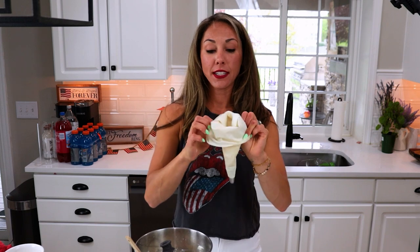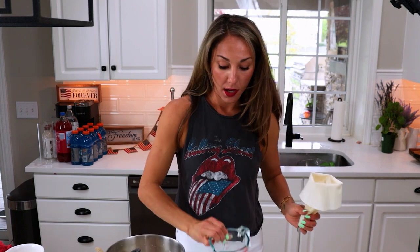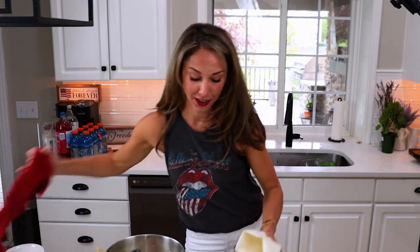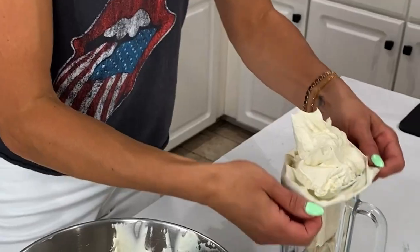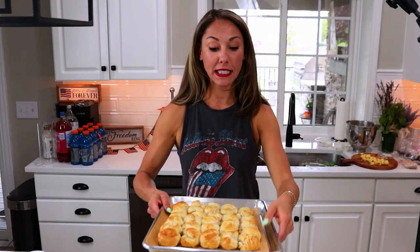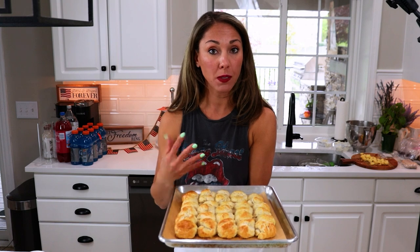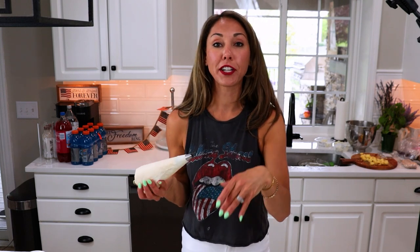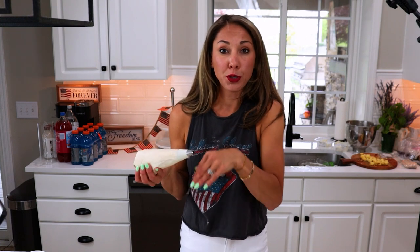Once we have our filling, we're going to add it to our piping bag or large Ziploc bag. The easiest way to do this is to get a cup, mug, or measuring cup — I'm going to use a beer glass because it's taller. Put the bag in and fold it around the edges, then scoop the filling in. Our biscuit flag is looking good — it's golden and brown. Let it cool at this point because we don't want it to be hot when we add our filling. All we're going to do is poke a hole in the center of each biscuit ball and squeeze until it starts coming out of the top and it's nice and full. Do this for each one.